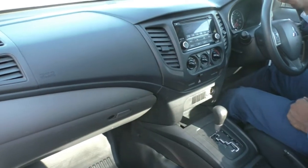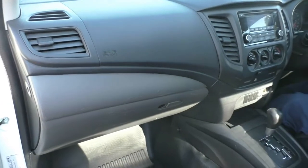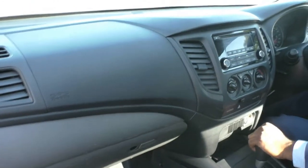The passenger door has very minor marks on the bottom near the speaker. I'll get my cameraman to pan around and have a look at that. Other than that, the interior seems to be in very good condition.